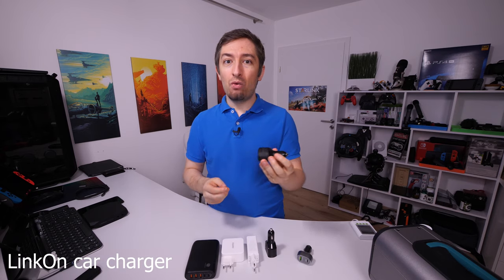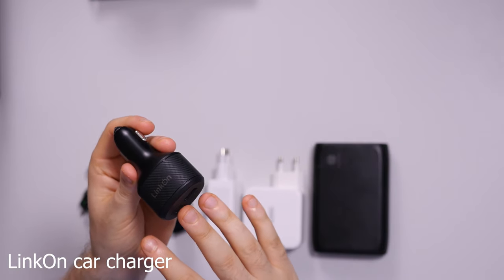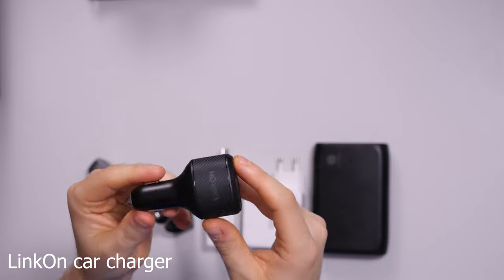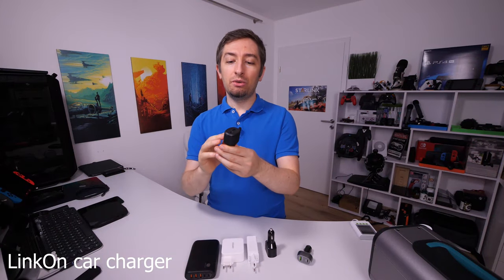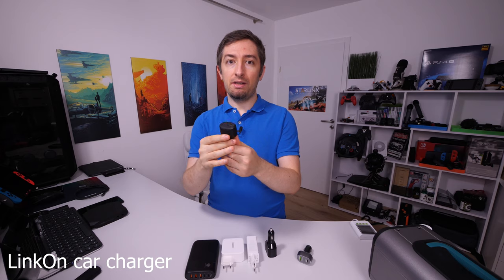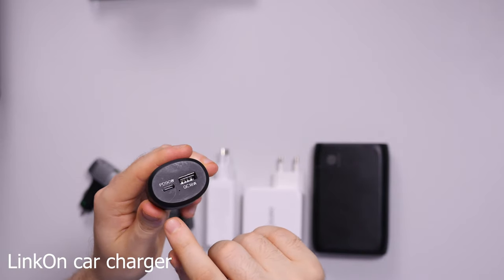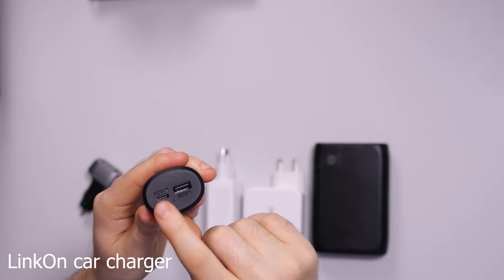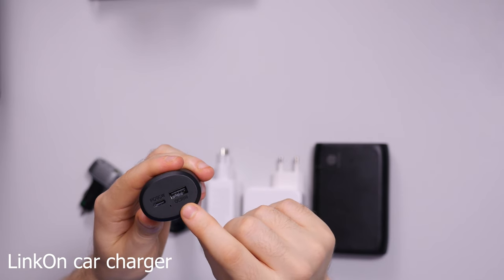In the second video I will be presenting this car charger. This car charger claims to have a maximum 112 watts output and I think this is my favorite because the finish is so nice and from all the car chargers I use this fits the best in the car socket, and when it fits it's really sturdy. So look out for this review. It claims to have Power Delivery maximum 90 watts on the USB Type-C connection and Quick Charge 18 watts on the normal USB.